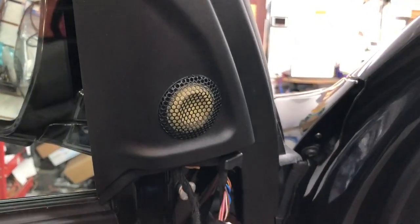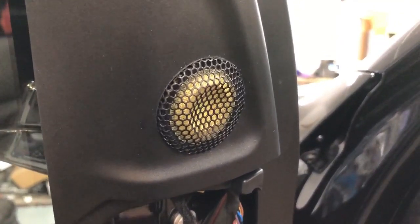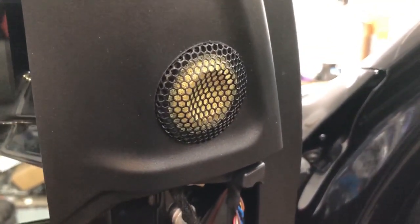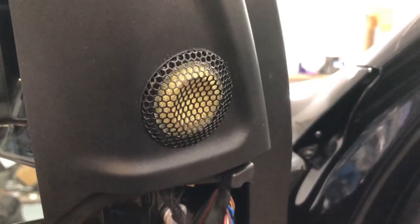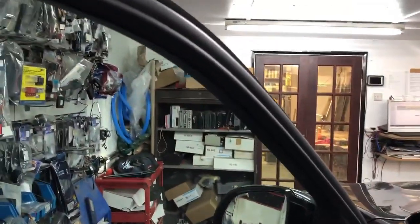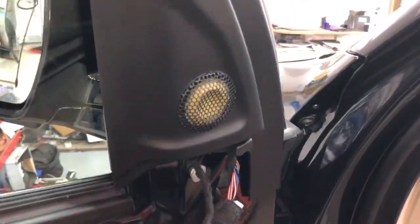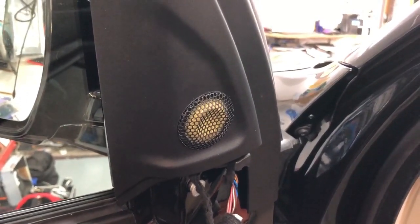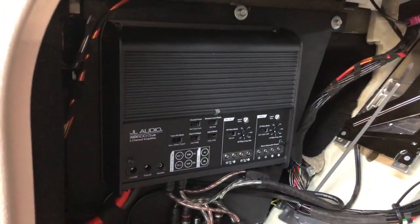In this particular installation the customer has opted for us to flush the tweeters into the window sill trim panels — a really neat look. We strip the tweeter down, cut the hole from the back, refinish it, pass the grille halfway through, then reassemble the tweeter from behind. In this F15 X5, new OEM panels are well in excess of £150, so most customers tend to opt for this approach.